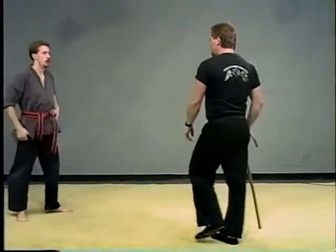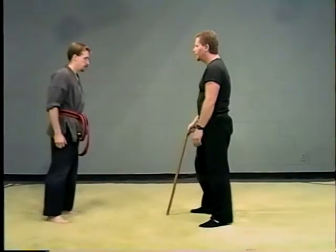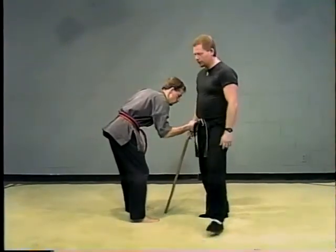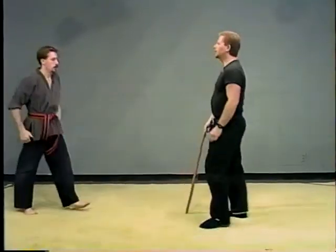Now this is the first time that you're going to put the cane and a kick together, or a cane and another strike. Basically what you're doing: using just the wrist, bang him in the groin, take a step out, side kick to the knee, breaking the knee.